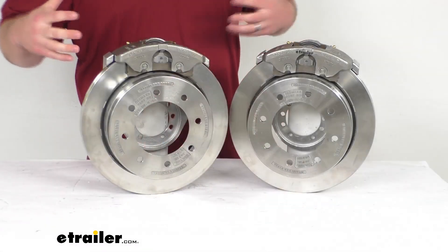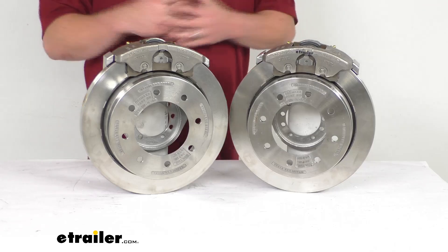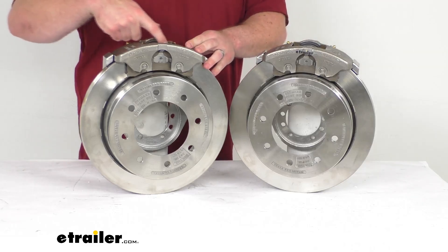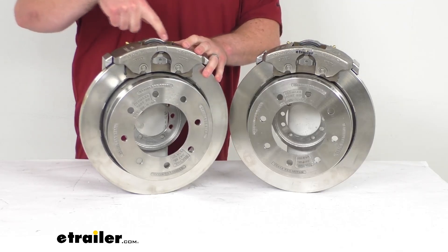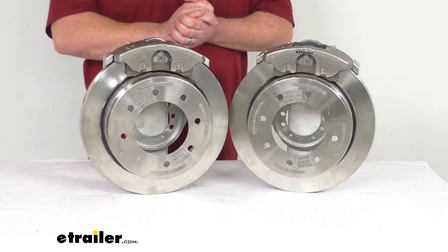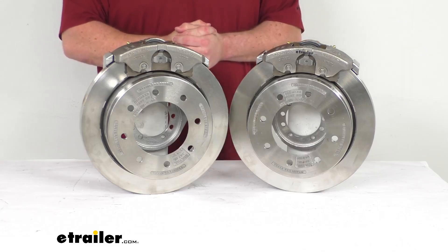These do provide a dramatically shorter stopping distance and a nice smooth controlled braking experience, especially when compared to drum brakes. These have a ceramic brake pad that's going to help increase the stopping power, and there is a large two and a half inch diameter stainless steel piston that provides fast responsive braking, so these are going to perform really well for you.